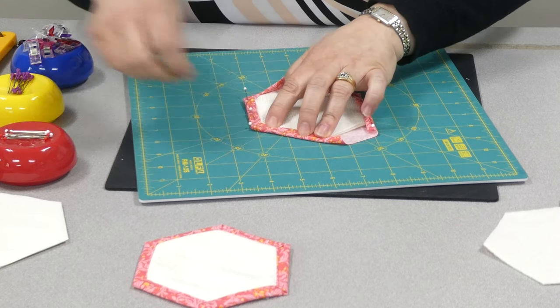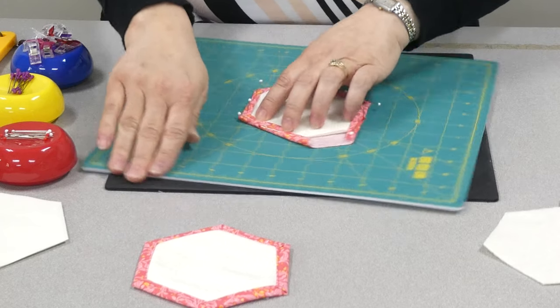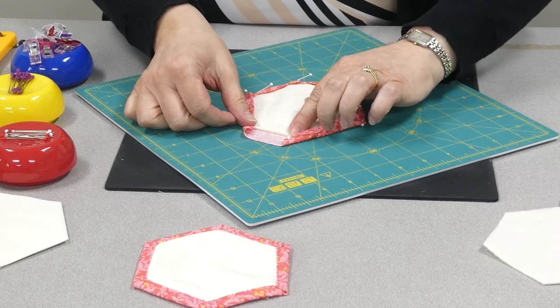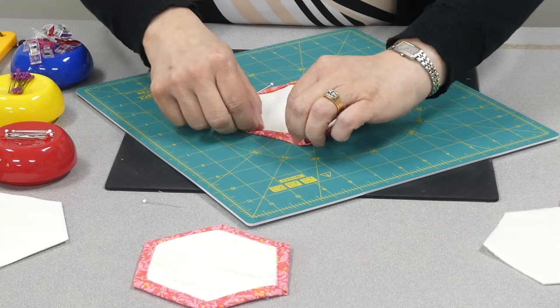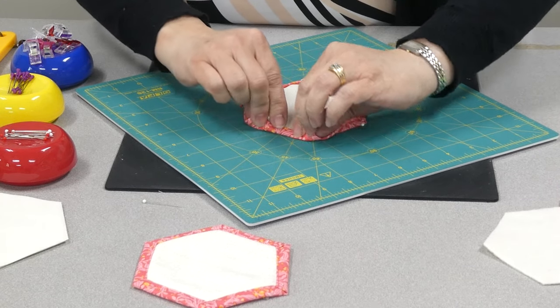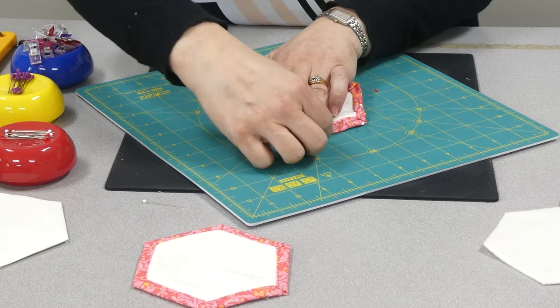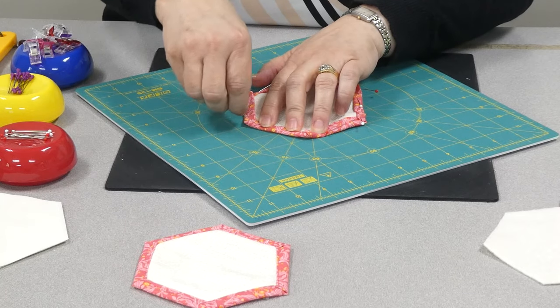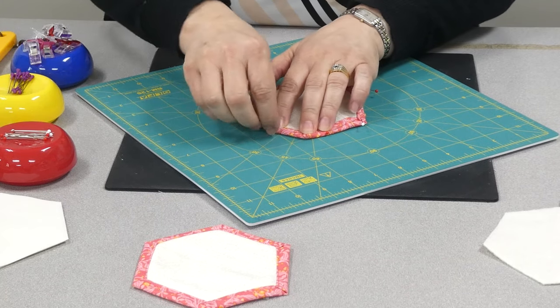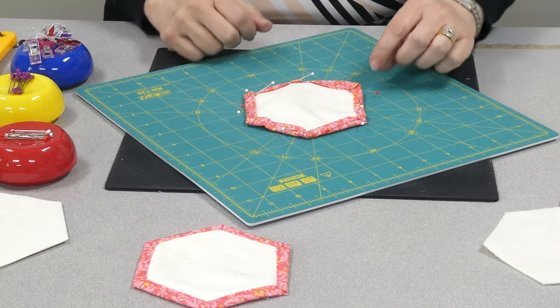Now on our last edge, we need to fix our end so that it is also a nice mitered corner. So we're going to open that up, fold this in, and now I can bring this down to a nice mitered corner. Voila! With glass pins. I'm going to put that aside and show you what we do with that.